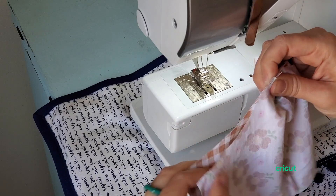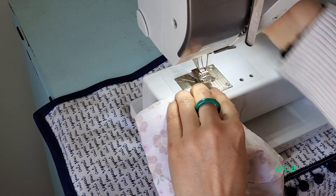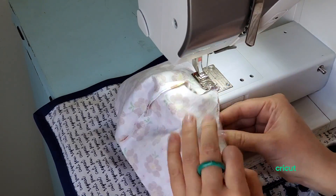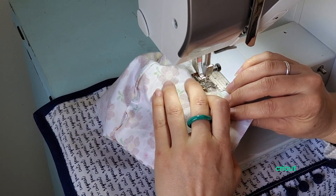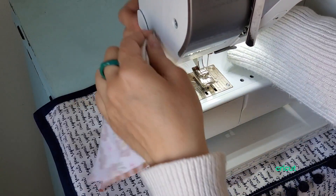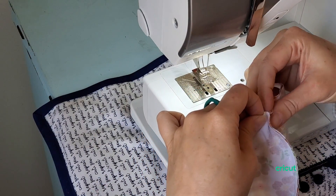Now we're just going to go across the top and the bottom with a quarter inch seam. I'm just making little adjustments as I go, but you could do that a little easier if you just pinned it first. So I'm going to do the bottom now.